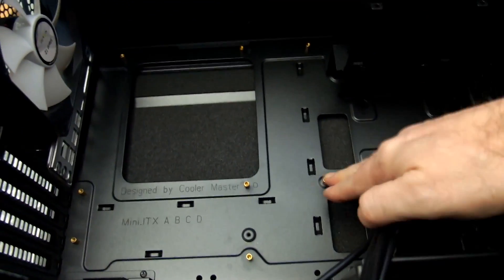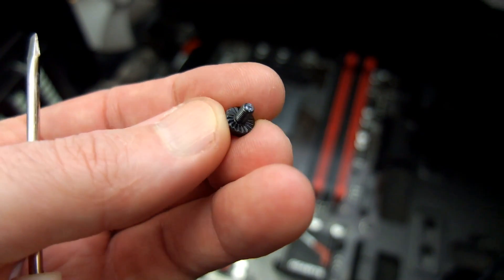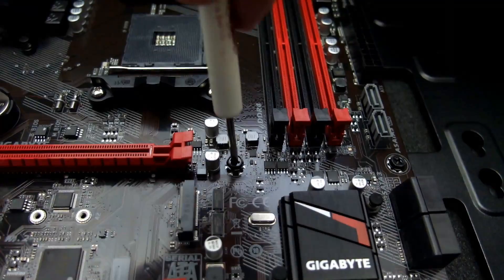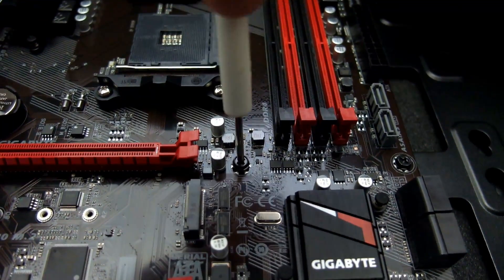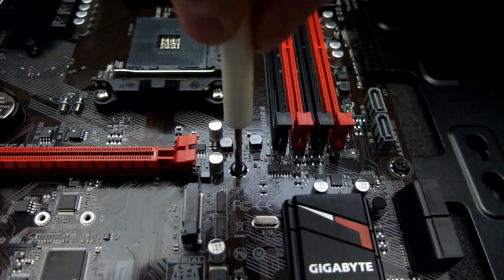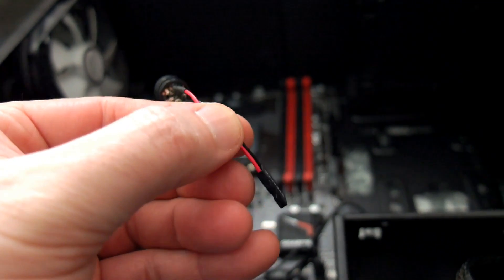Fitting this board is pretty straightforward. We'll briefly show you — put the standoffs or risers in, and make sure you use the screws with the grooved edges on the underside, as that helps grip into the solder points. And that's pretty much it. Once I've got this up and running I'll give you an overview of what I think of the board and any potential issues. Note that you don't get a speaker on the board, but you usually get that with the case.